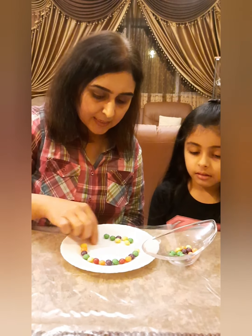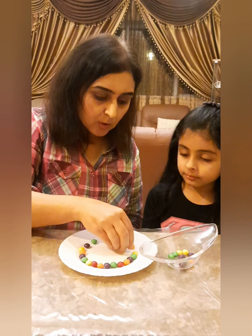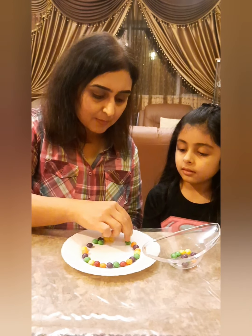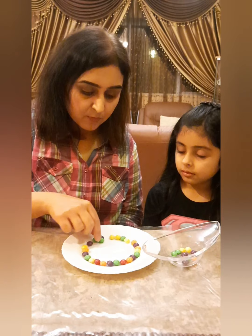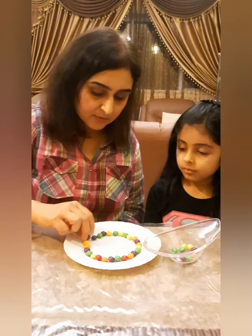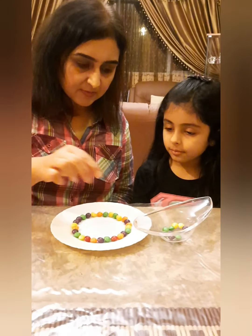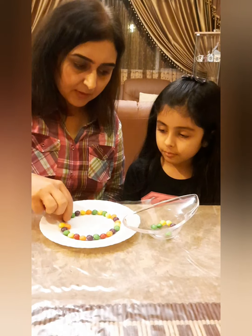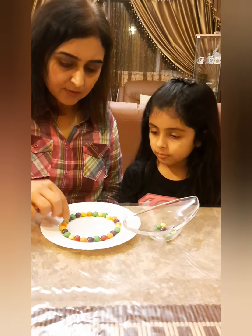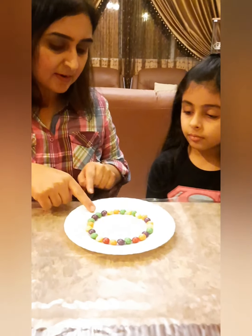We don't have enough of each color so it's okay, we just have to mix and match. All the colors are not equal, so we need to make sure different colors come after each other. Put green here so that all different colors are there and none are repeating.